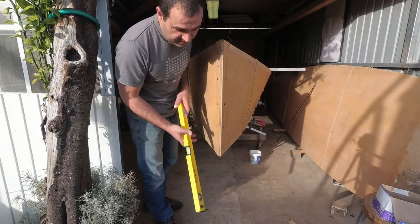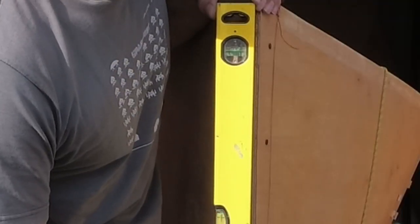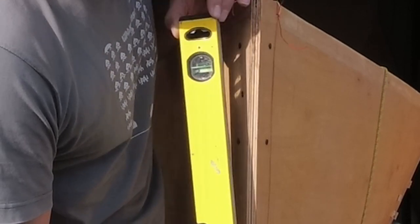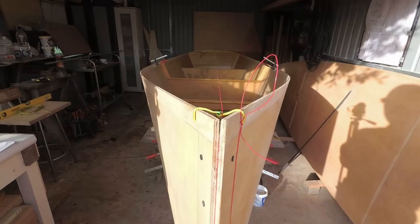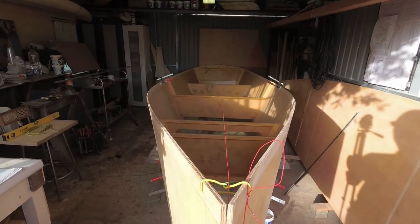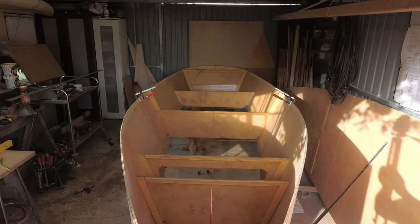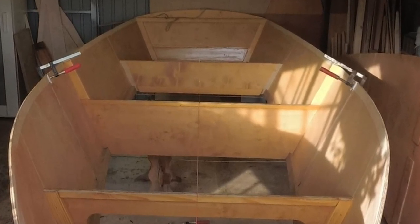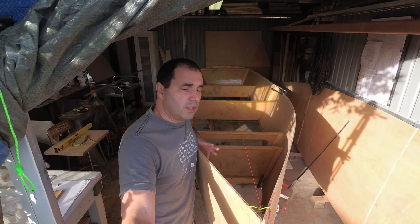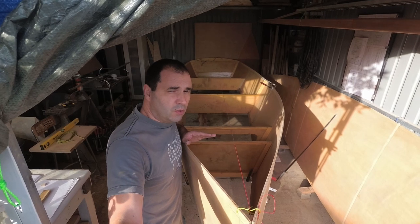Moment of truth, guys. First time I checked this — that must mean the bolt is pretty straight at the moment. Midpoint on the bulkheads. Bulkheads also seem parallel to each other. I think that's pretty much it. About six, seven hours for this dry run. At least I know the bolt is straight — there's no twist to it.